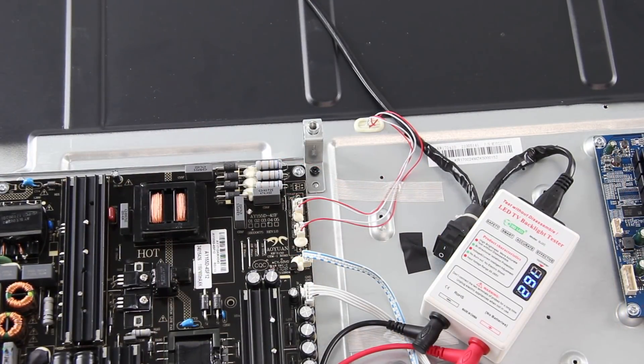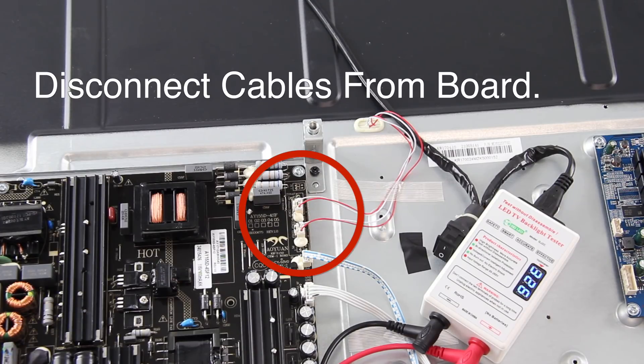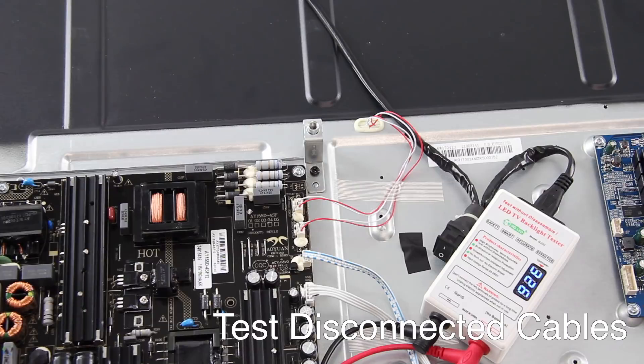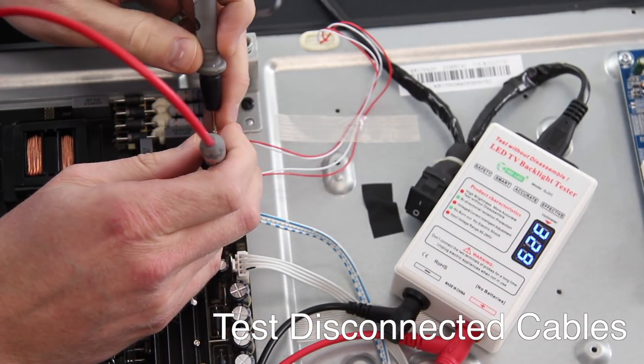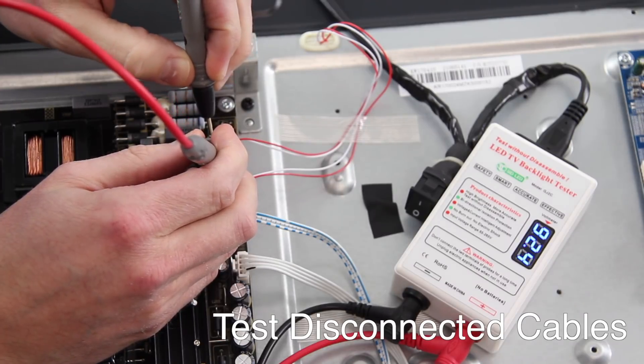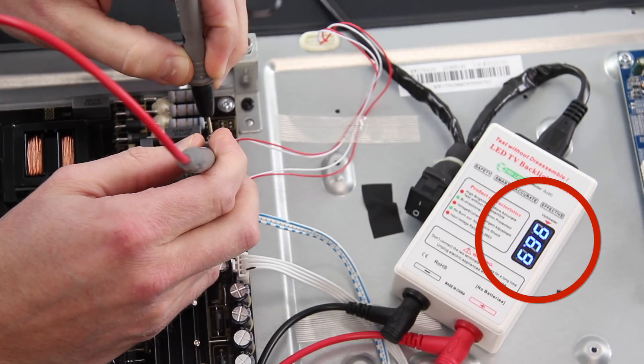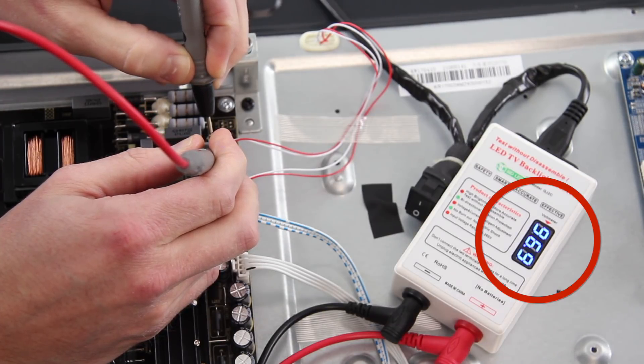Therefore, the only way we recommend to know for sure if the problem is the power board or the LED strips is to disconnect the LED strip connections and test them individually using our LED tester. The LED strip tester separates the power supply so that you can test the strips alone. Connect the negative lead to the negative connection and the positive to the positive connection. The LED tester will automatically gauge the correct voltage to send to the strips to turn them on. You should start to see some light coming through the holes on your back panel. If you do not see any light, try turning off the lights in the room to be sure.